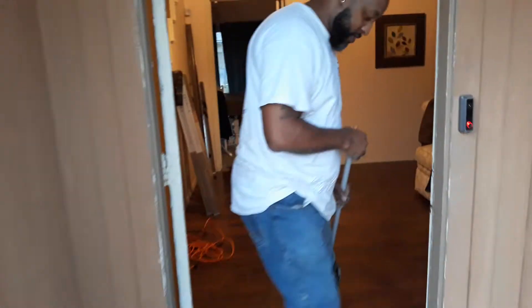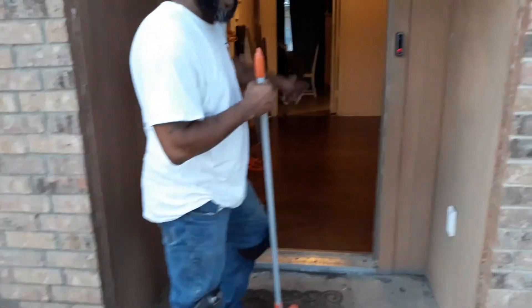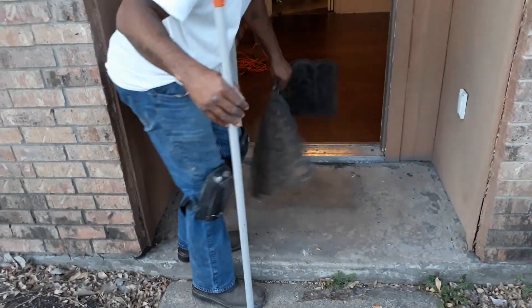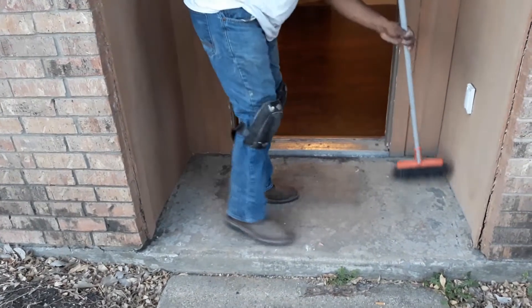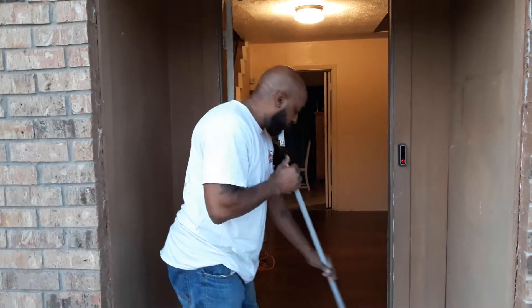Let me step outside right here. These people just got a brand new floor, so it only makes sense to sweep this off. We don't want any dirt or debris getting inside on the new laminate floor.